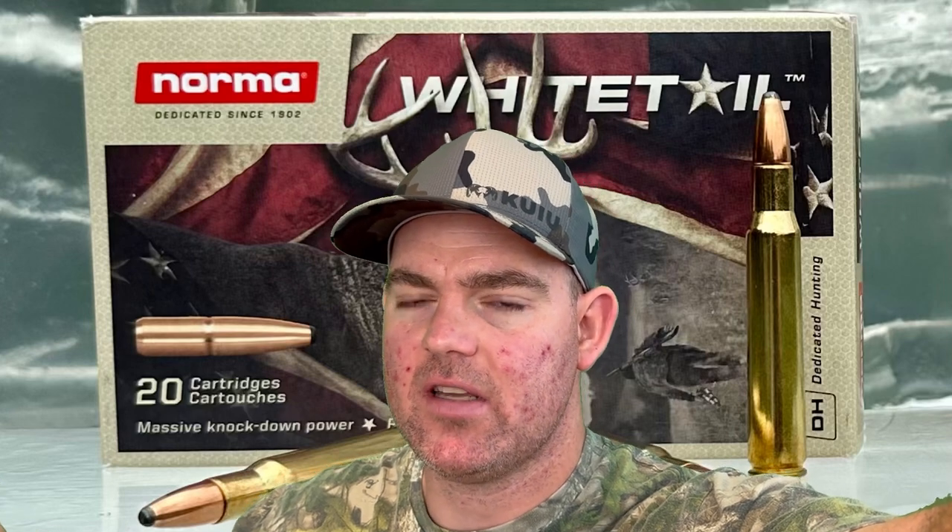If your rifle likes it, I'm going to use it. I've shot quite a bit of it in 30-06, 270, and 243, and every rifle I've shot Norma Whitetail ammo out of has performed incredibly well accuracy-wise. I don't show a lot of accuracy testing on my channel because it's so subjective, but if you haven't tried Norma Whitetail, maybe give it a shot — because in my experience every rifle I've shot it out of has really drilled them in there.